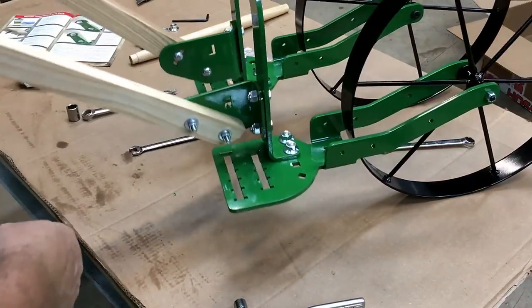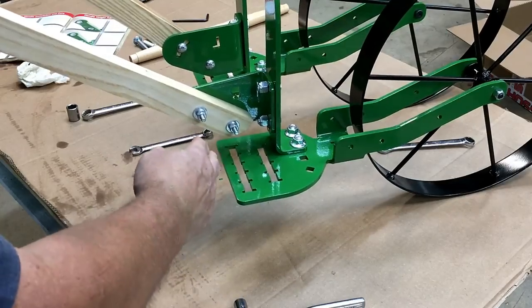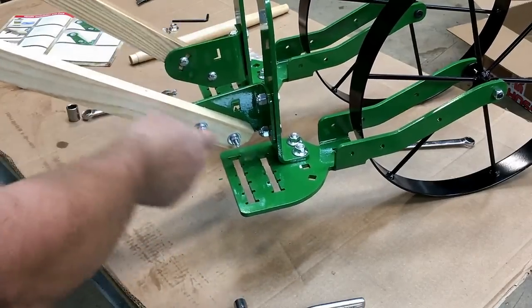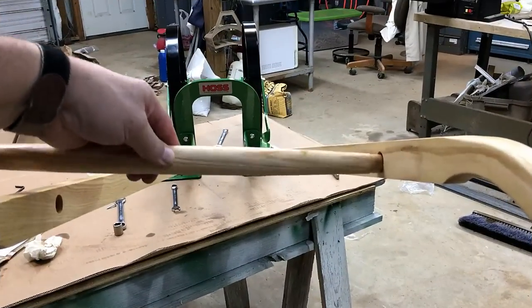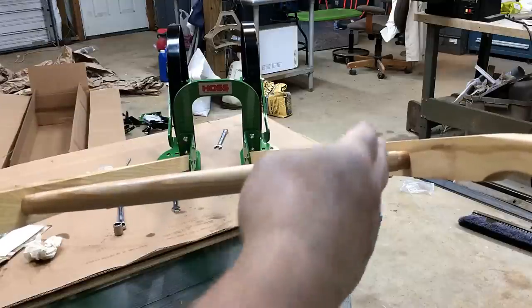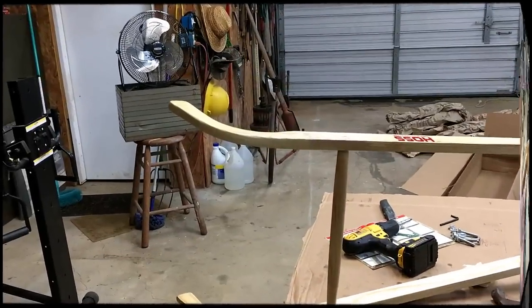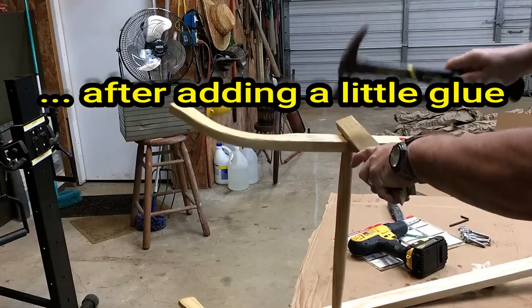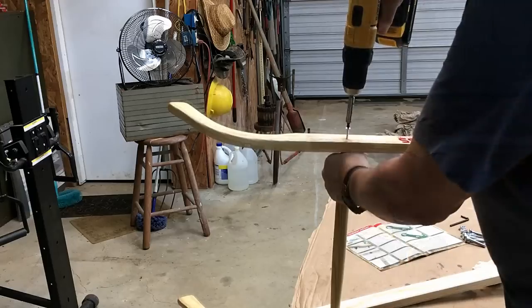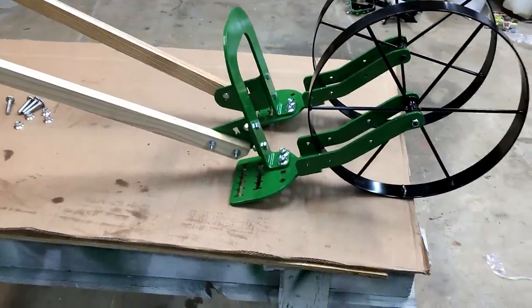To adjust your handles to the height you're comfortable with, once you use it you'll loosen both of these, move it where you want it, and tighten them down. There's also a stabilizer or spreader bar that goes down the middle - tap that in on both sides and add a couple of screws. There is the wheel hoe itself put together without any implements on it.